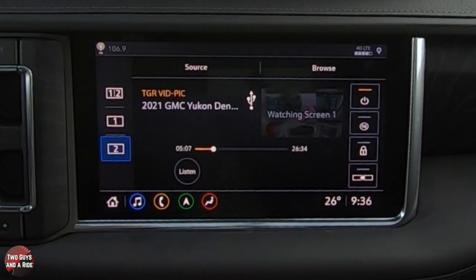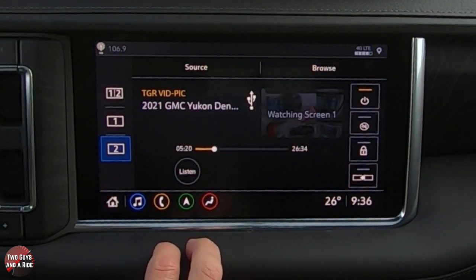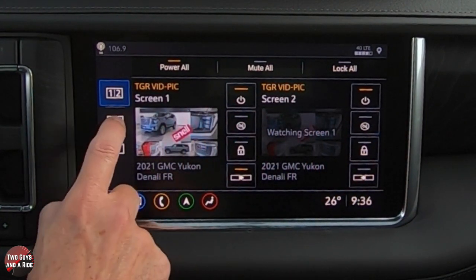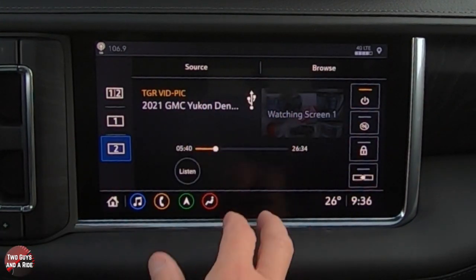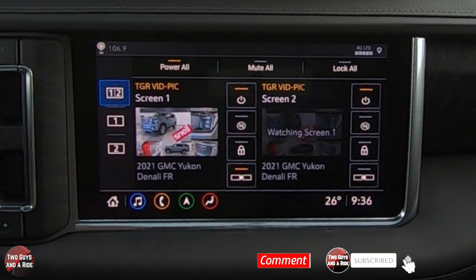You can do the same for screen two — browse the source and select content independently. Back in full screen from the front, you can see everything happening in the back. You can pause their screen or fast forward, and both screens work independently even with the same source. It's a really great system — lots of cool features, high definition, easy to see and watch, and pairs with wireless headphones. Hopefully this helps you get the most out of the system. Thanks for watching.